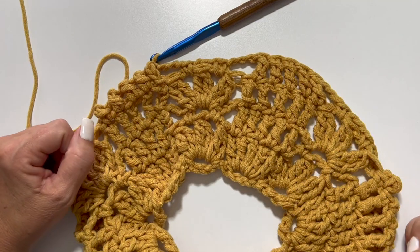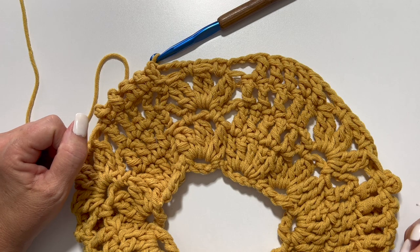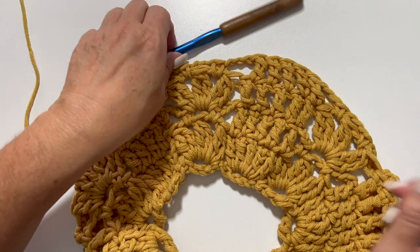This is what your work should look like at the end of round 4. Round 4 is a repeat of round 2.